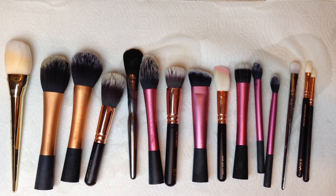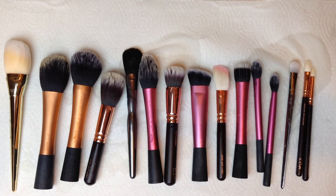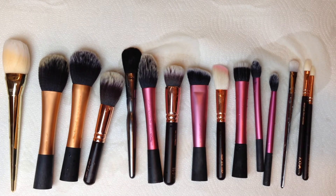Now that you've finished cleaning all of your brushes, you will want to lay them out to dry. I always lay them out on a piece of paper towel or a clean hand towel and let them sit overnight. Cleaning my brushes at night has become part of my routine, just so that they have ample time to dry overnight and I'm not waiting for them in the morning.